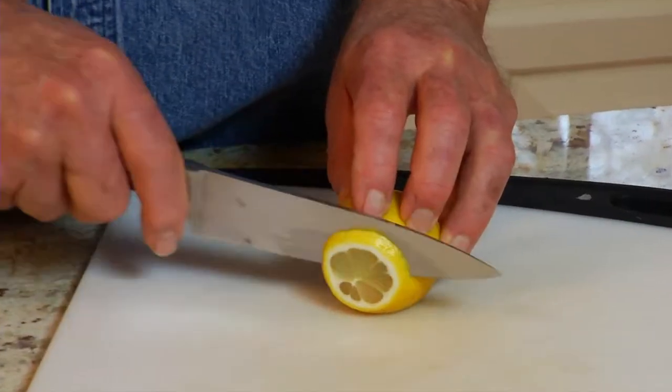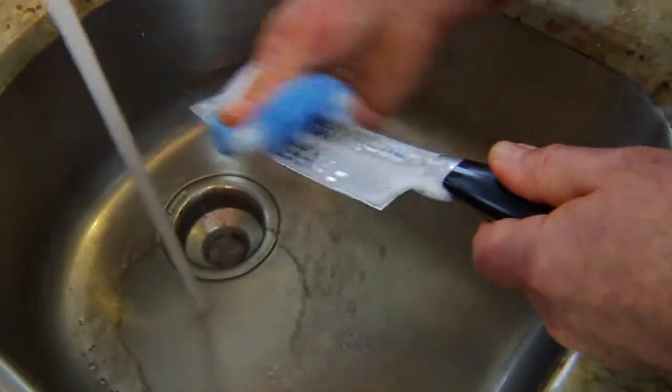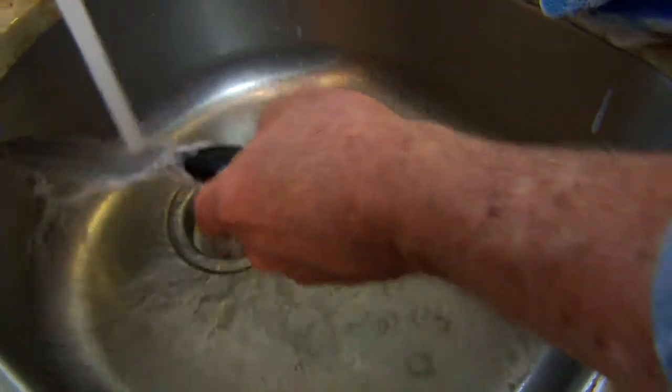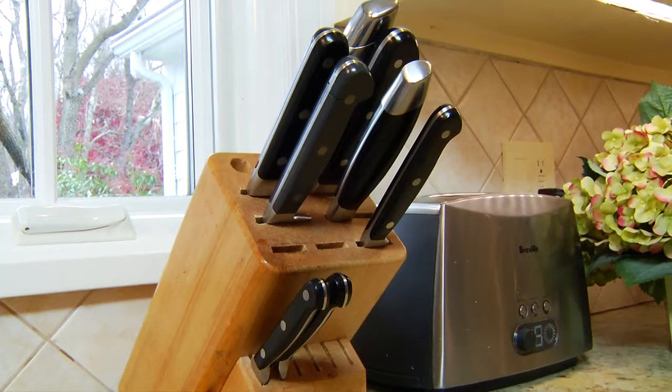To keep knives sharp between uses, avoid putting them in a drawer with other kitchen utensils. Wash them by hand rather than in a dishwasher, and store them in a knife block, rack, or on a magnetic bar. Now you know the secret to getting and keeping a sharp edge on your knives.